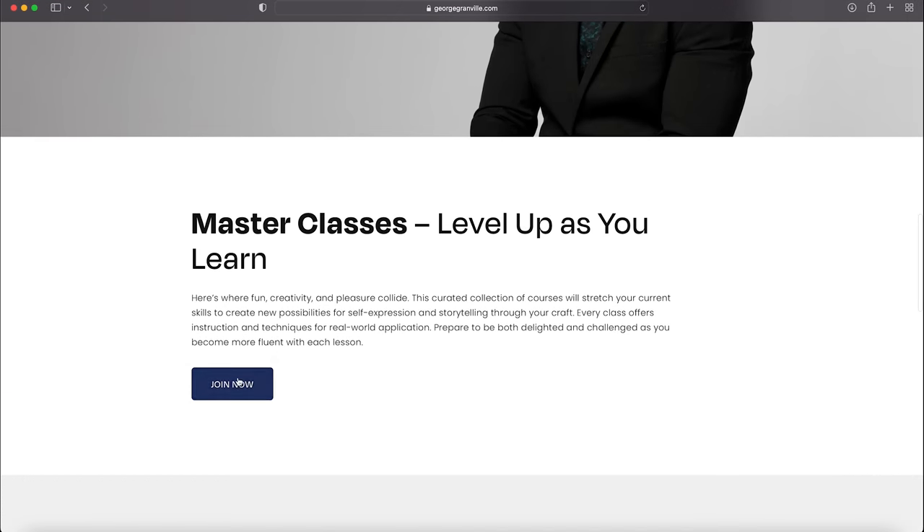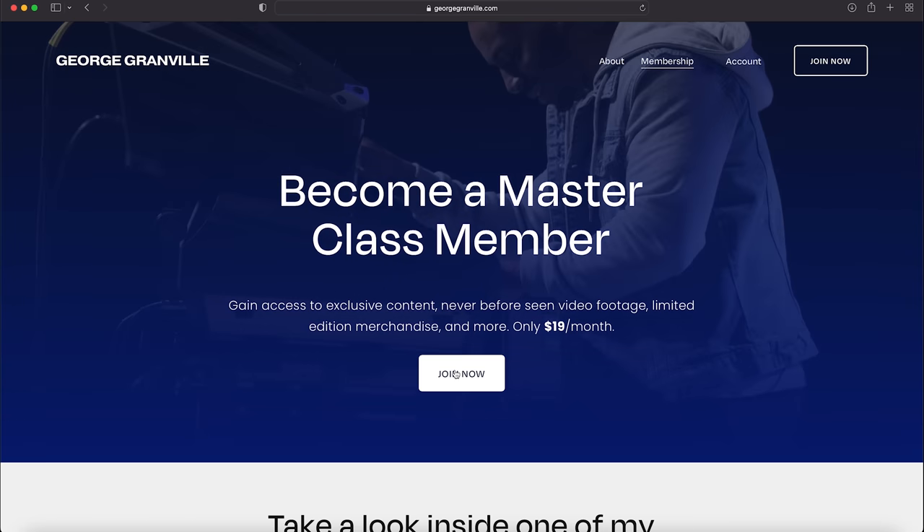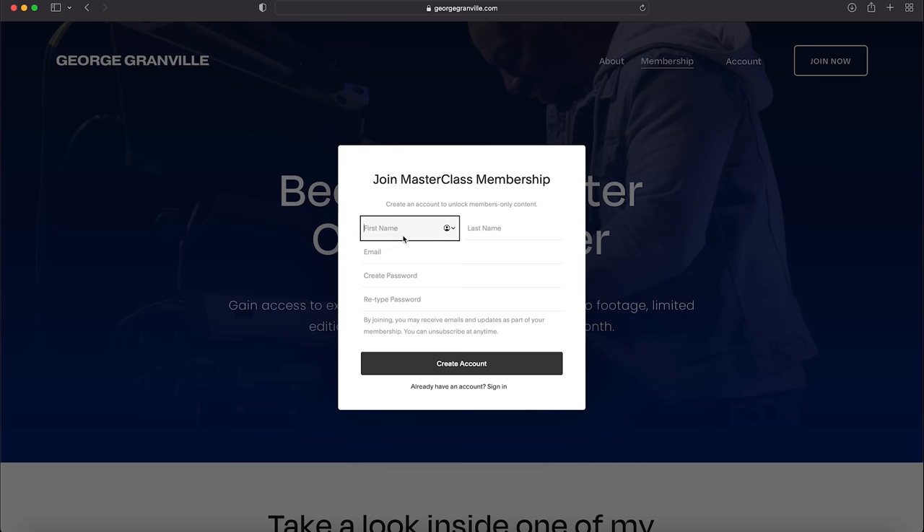I've created masterclasses that would enhance your musicality, and I've created some exercises that would take your playing to another level. If you don't believe me, just check out some of this content right here.